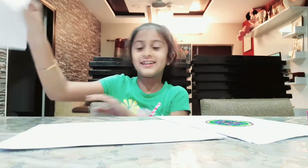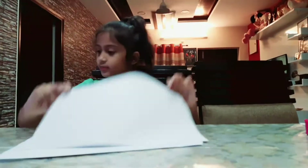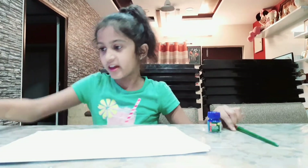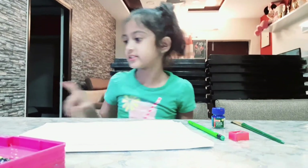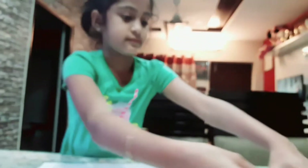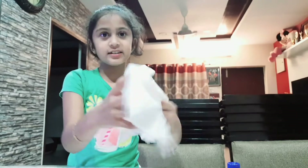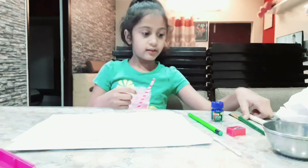If you're using poster colors make sure to use a lot of water, otherwise it will come out blank. So let's start. First we'll need a clean sheet of paper, then a clean brush. You can use any color you want. You'll also need a sharpener for the pencil shavings, a pencil - any type is fine - an earbud for writing with milk, a few spoons of milk (about two tablespoons), some tissue papers, and a wax crayon. If you don't have a wax crayon you can use an oil pastel or a candle.